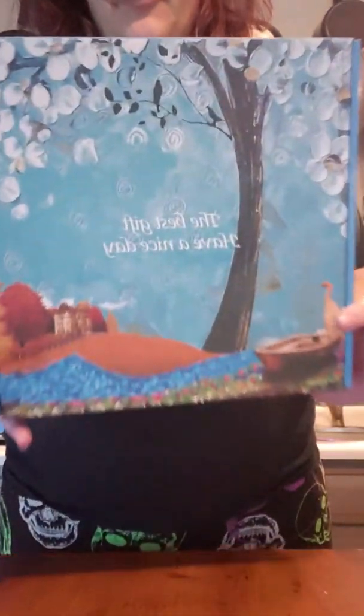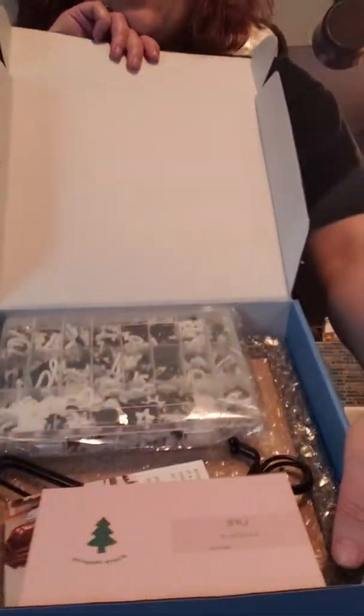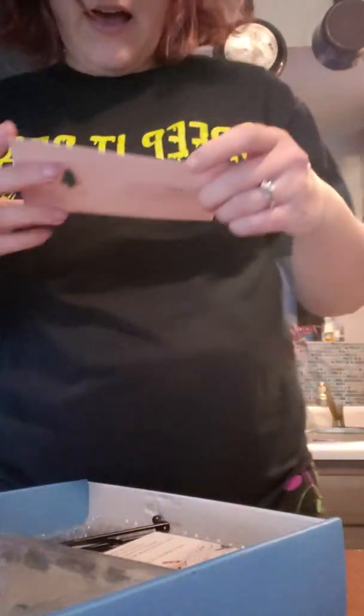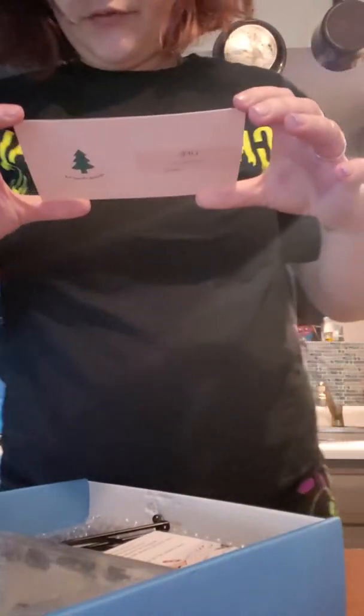Hey guys, today we're reviewing a felt letter board! So this is the packaging it comes in — pretty fancy. Let's go ahead and open her up. Okay, so we have a little thank-you note from the company.